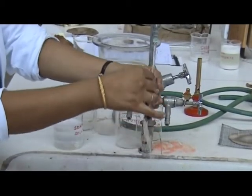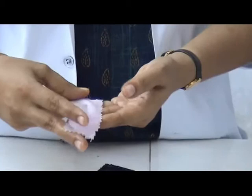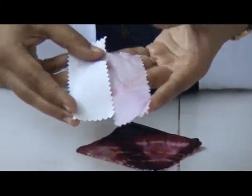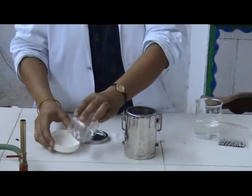The change in colour of the uncovered portion of the dyed printed specimen was assessed with greyscale. The change in shade and staining of the undyed material was also assessed with greyscale.